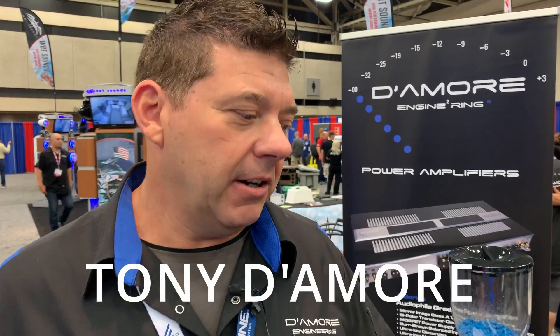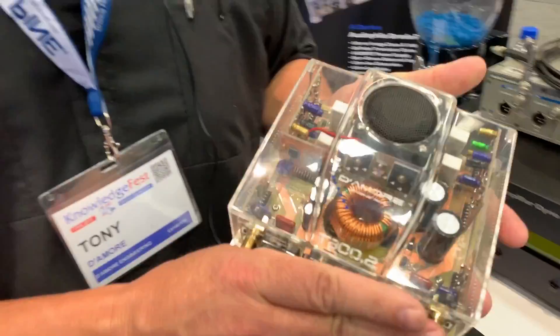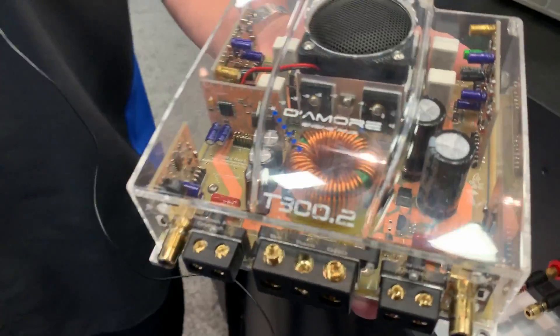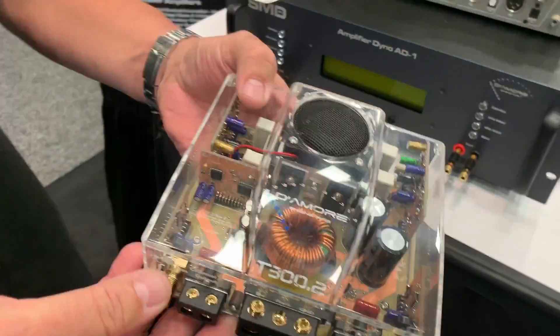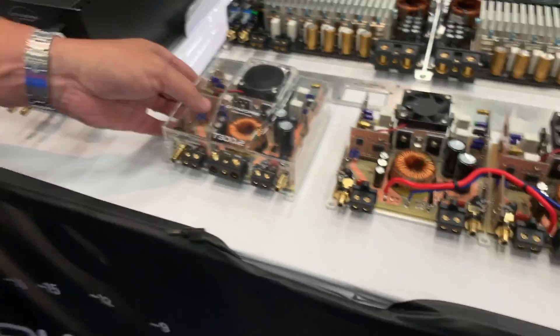I'm Tony Damore from Damore Engineering. I love car audio, I love all audio. I have a background in electrical engineering and worked for some major audio companies for maybe 20 years now. We're here to show off our new product — this is a full-range Class AB hi-fi amplifier that's been shrunk down to the size of about a CD case using some innovative technology that we came out with.